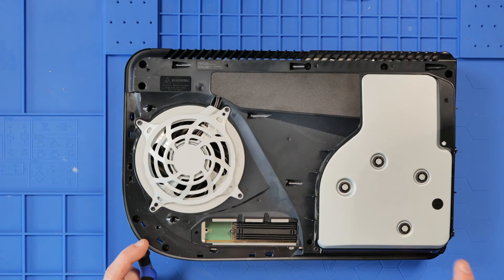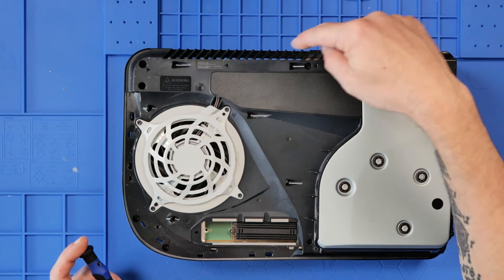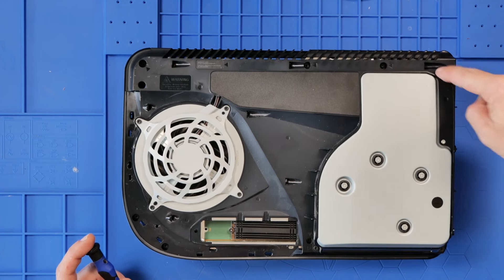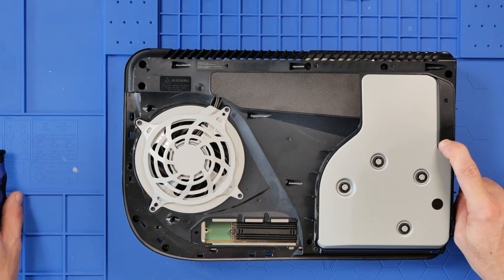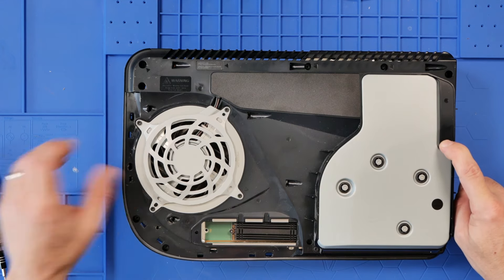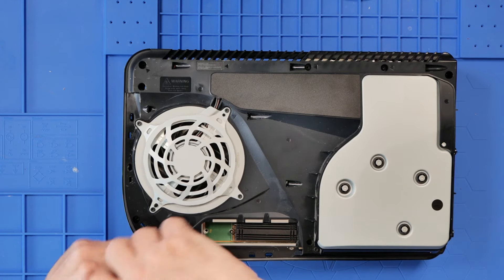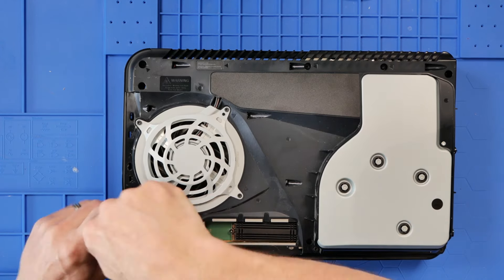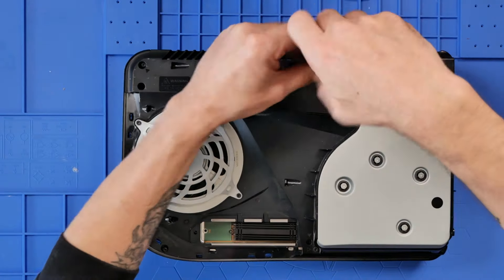We've got lots of screws — one, two, three, four, five, six, seven, eight, nine, ten, eleven — I believe on the top to get the top off, and the fan screws as well. So what we'll do is just start getting those undone. A little top tip for you: don't take the screws out if you're unsure of how they go back.